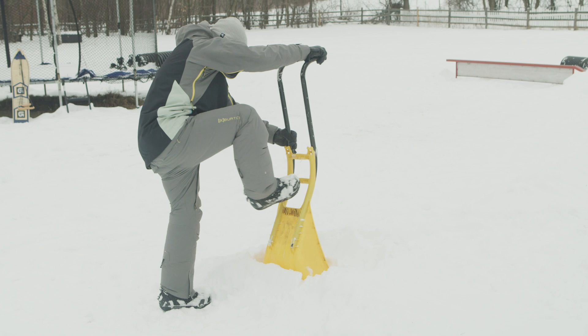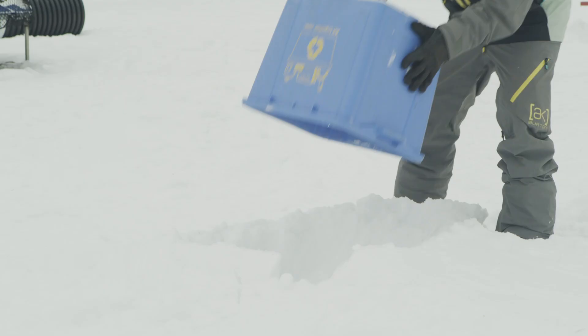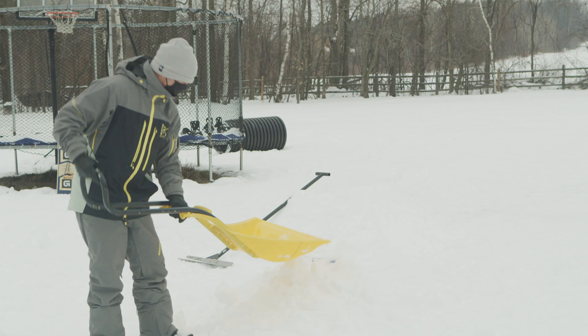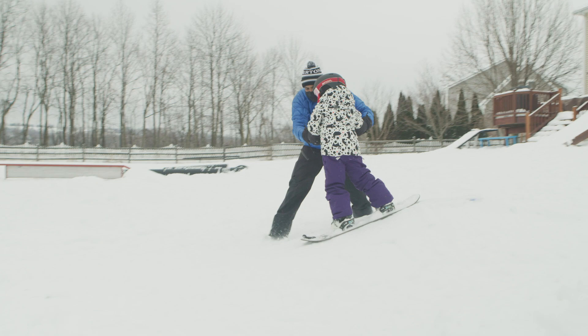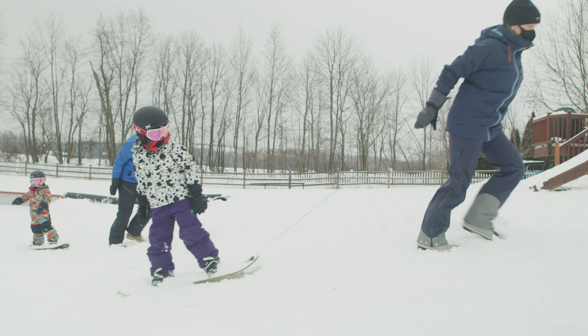Now we're going to turn a household recycle bin into a mini tabletop. Flip the recycle bin over, grab your snow shovel, push up transitions on both sides, make sure and pack the snow down, smooth it out, and then you can get the sensation of what it feels like to hit a mini version of a tabletop — not at a resort, right in your backyard.